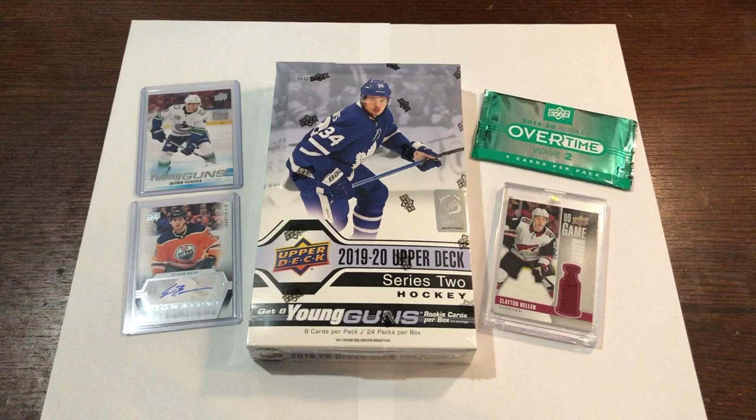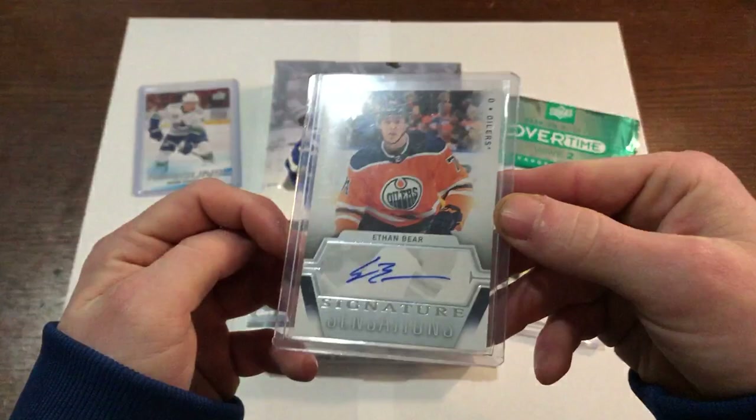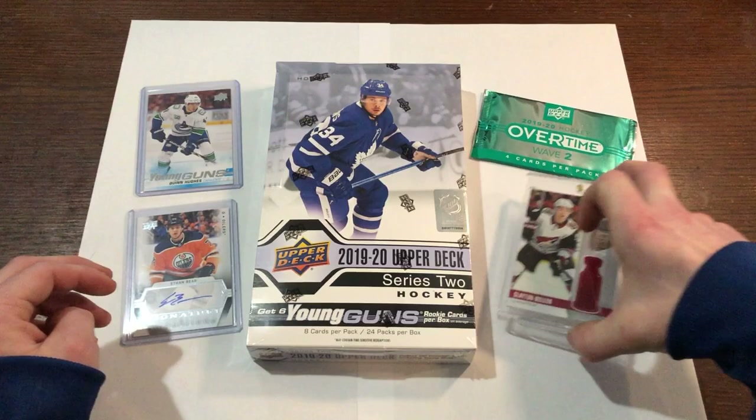Hello everybody, today we are going to be doing this hobby box of 2019-20 Upper Deck Series 2. Very excited about this because I completed the base set of Series 1, so I've been waiting for Series 2. I also put up my hits from Series 1 — we managed to pull an Ethan Bear autograph out of, I believe, our first pack. Judging by the checklist and from what other people have opened, I don't think there's too many autographs in Series 2; there seems to be more relics.